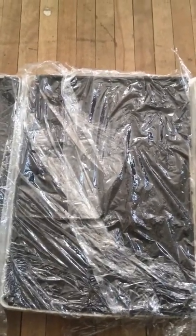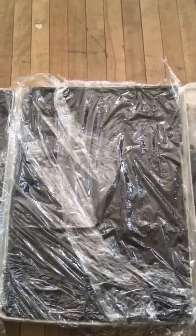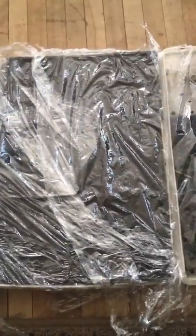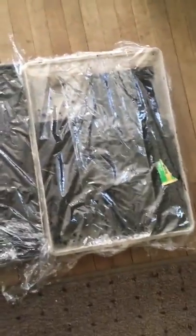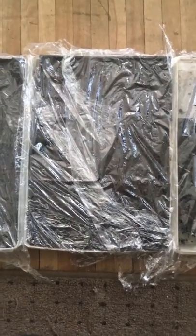So: cover your seeds with plastic once they're in the trays, and mist them every once in a while — maybe twice a week when they start to dry out. This prevents your seed-starting soil from drying out, keeps your baby seeds moist, and that way they will germinate into healthy, strong little baby plants.